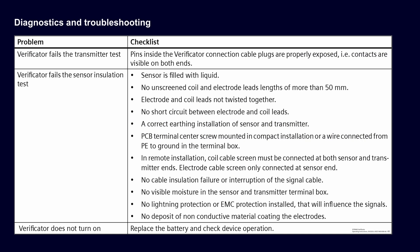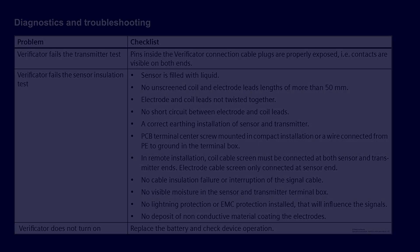Do you have any problems with the verification? Have a look at the checklist. If you have a remote installation, do not declare a sensor as defective based only on a sensor check in remote installations. Repeat the sensor check with the verificator connected directly to the sensor. This is necessary to rule out the cable installation as the source of the verification failure.